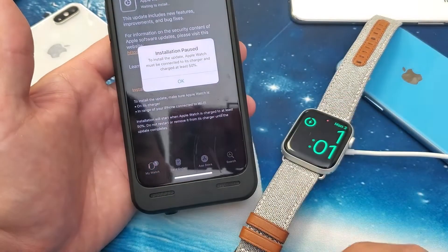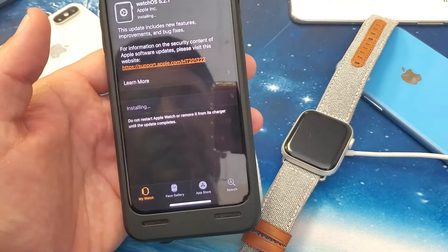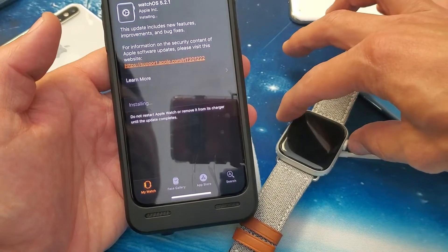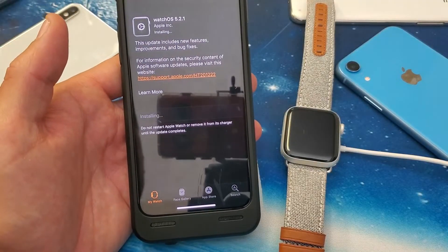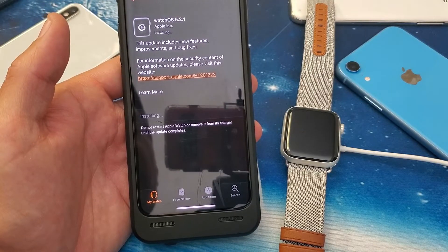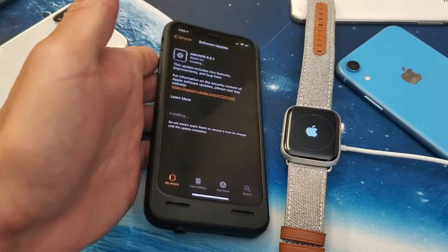I have over 50 percent juice on there right now. Let me go ahead and click Install — I'll click OK and I should get a progress bar on my Apple Watch as well. You can see it just rebooted there and you can see the progress bar right there.